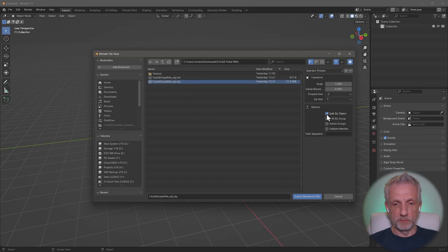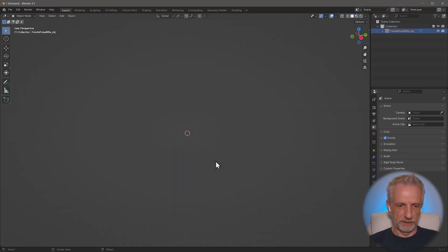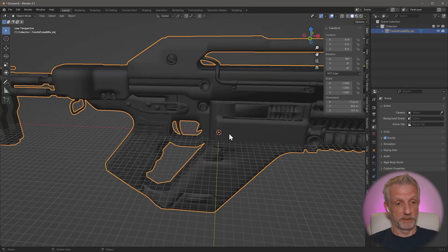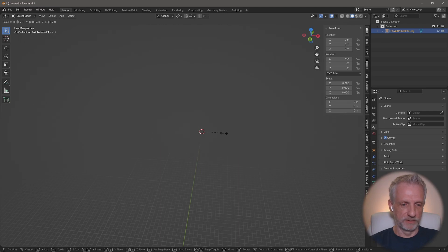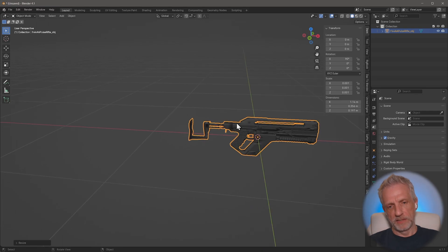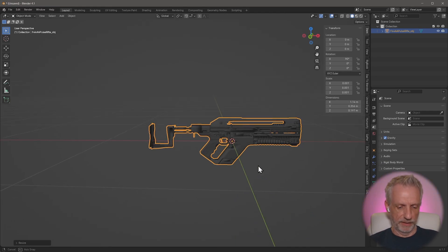I'd like to have this as one cohesive object and it comes in a little too large - in fact so large that it's currently 1144 meters long, which is probably not right. It was imported with the wrong scale. So S 0.01 makes it 11 meters, still a little long, so S 0.1 scales it down to about 1 meter 14 - that's more like it.